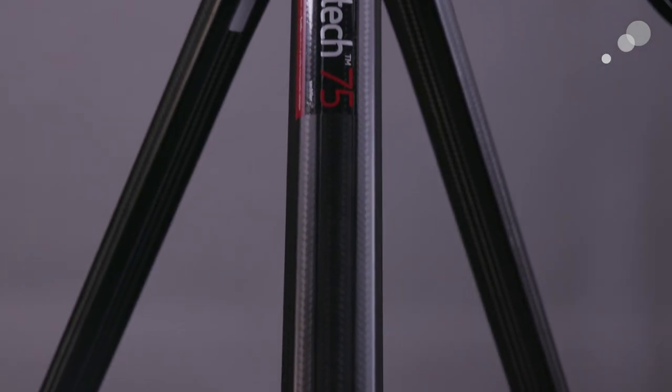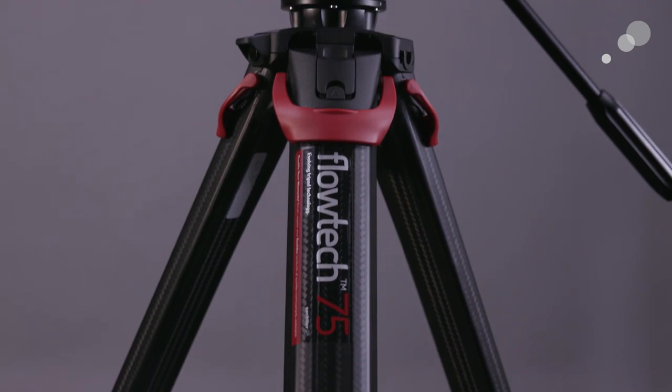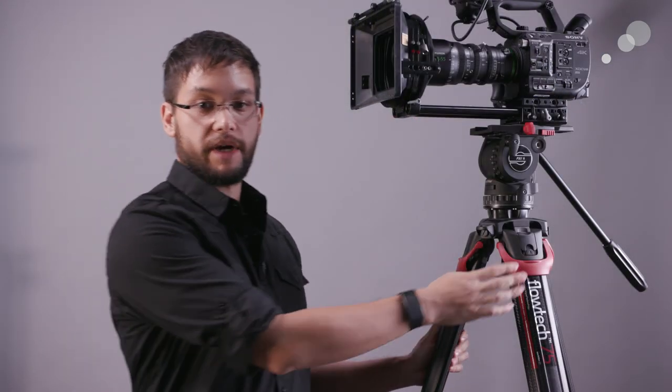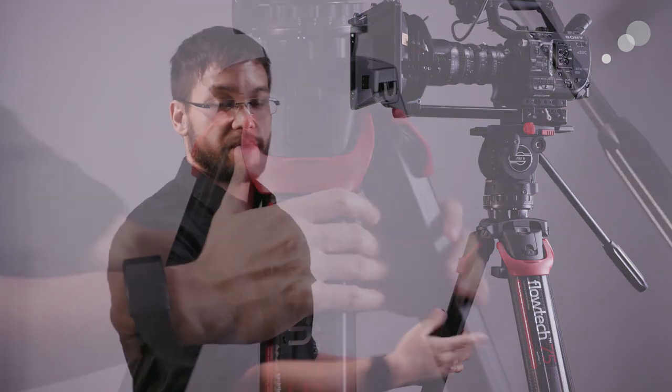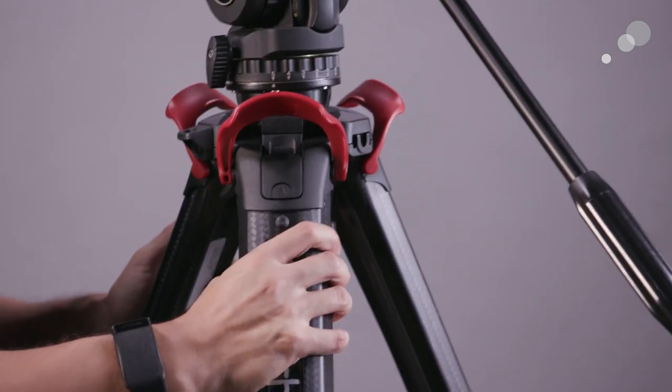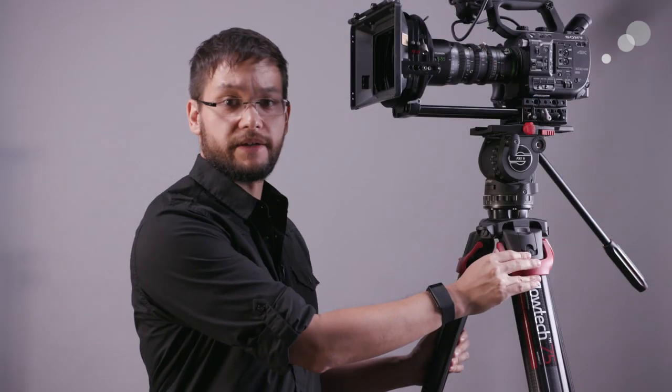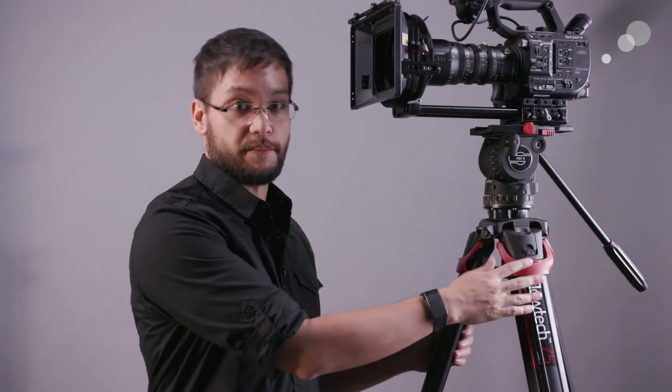This is a two-stage design using a single lever to unlock and lock both stages of the legs at once, similar to the already existing Speedlock tripods also by Sachtler. This model has the added convenience of moving the locking lever from about the middle of the leg to right under the head fixing, making it very convenient to use and likely saving you some back strain.